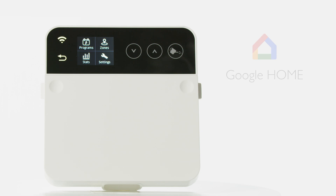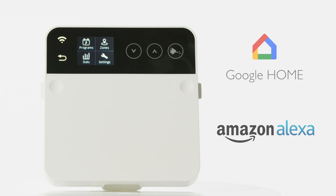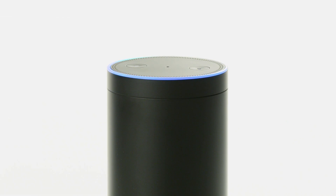It is even compatible with Google Home and Amazon's Alexa. Alexa, water my roses for five minutes.